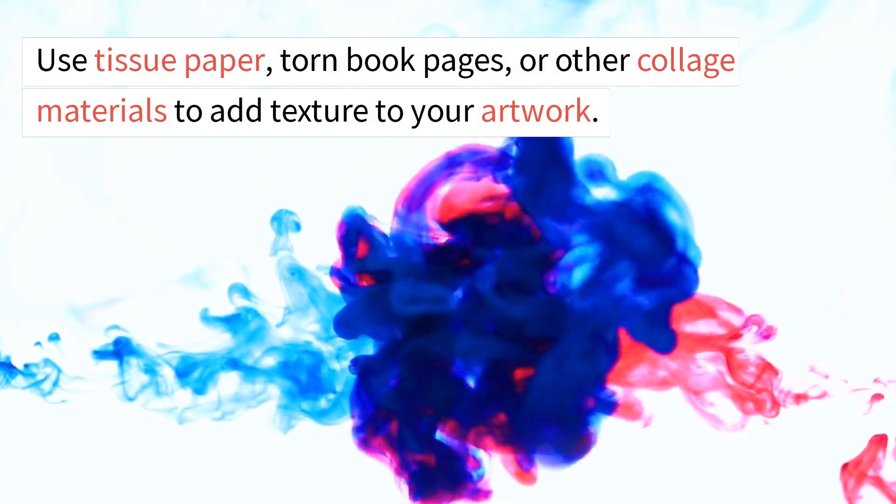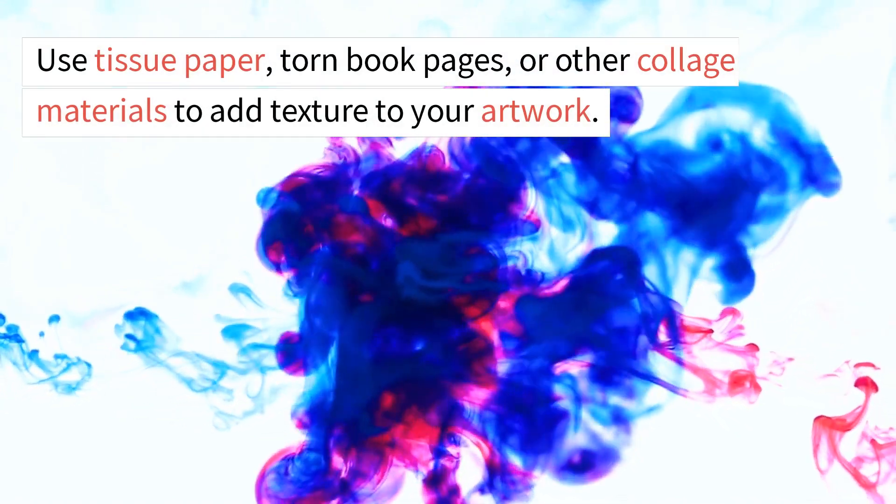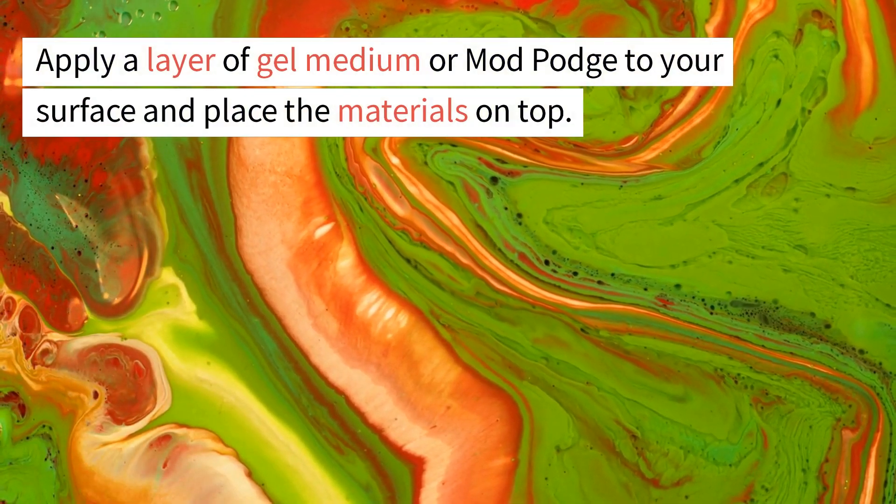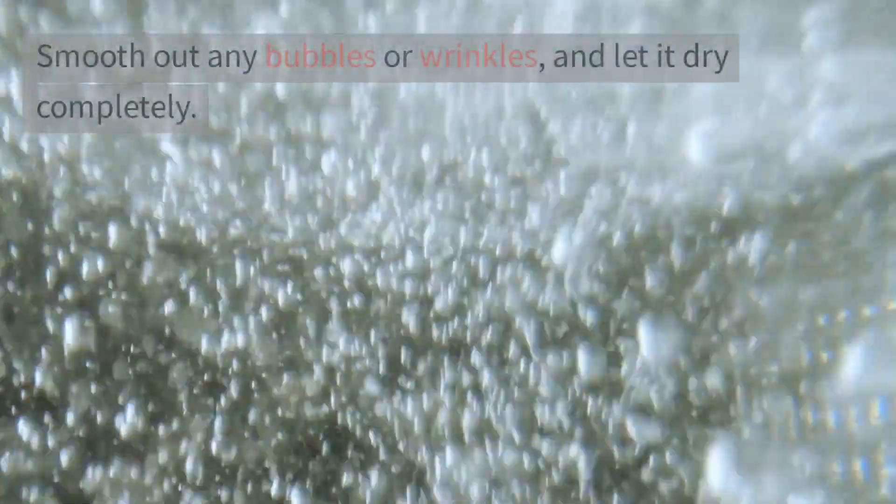Step 3: Add texture. Use tissue paper, torn book pages, or other collage materials to add texture to your artwork. Apply a layer of gel medium or Mod Podge to your surface and place the materials on top. Smooth out any bubbles or wrinkles and let it dry completely.